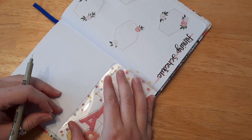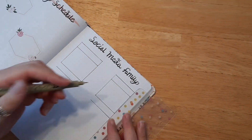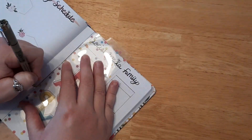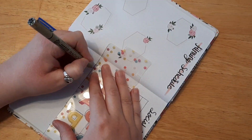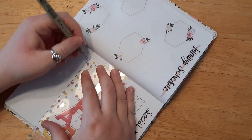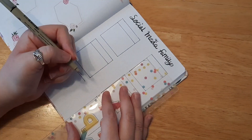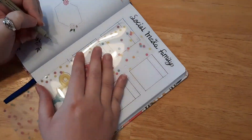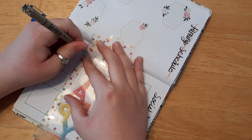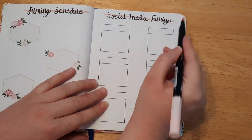I decided to draw a couple of boxes here, trying to make them as even as I could. I probably should have put four spaces since there are probably four weeks in February, but only three boxes fit down the page — so that's what I did, leaving space to write Instagram, YouTube, or whatever. I ended up adding this to last month as well, a little bit later.